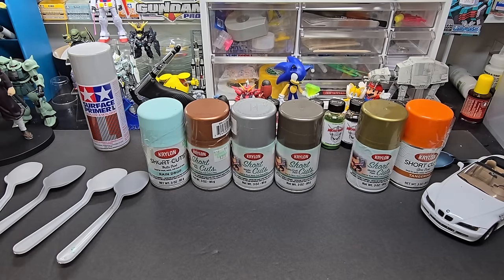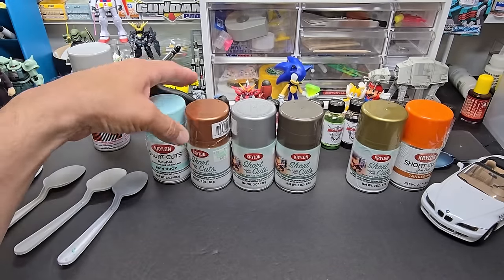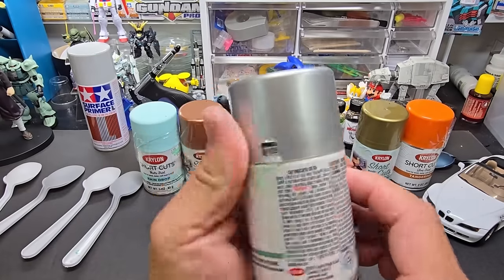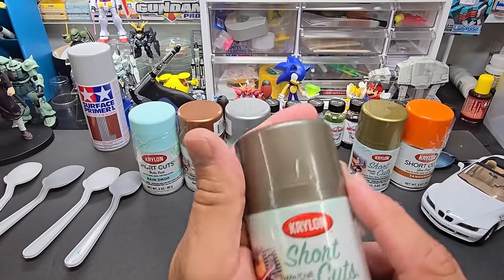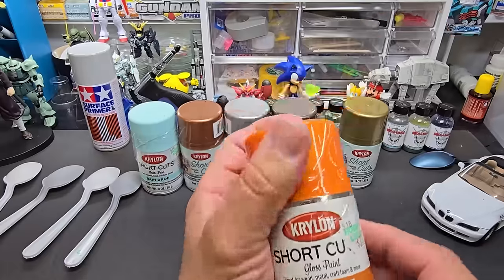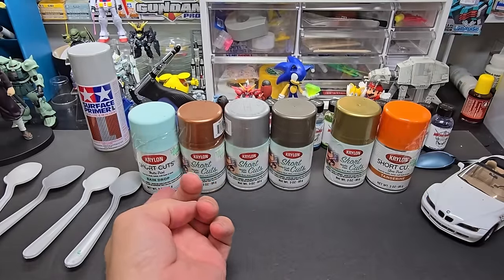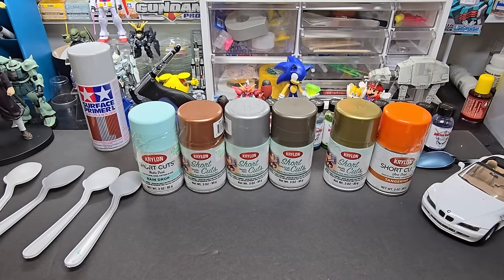The colors we have are: raindrop, some kind of mint blue — very nice color — rose gold, chrome (though I'm telling you right now that's not going to be chrome, so let's just call it silver), antique bronze which is a nice looking color, gold leaf, and tangerine. Some cans have the color name right up front, others have a sticker on the cap — I think those are the older cans. Either way, the price point stayed the same, which is good.